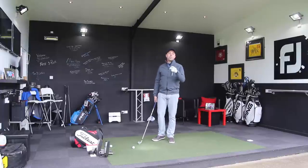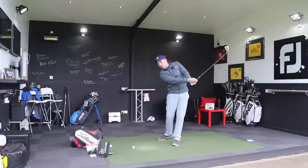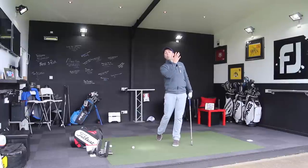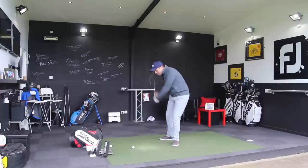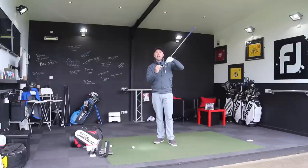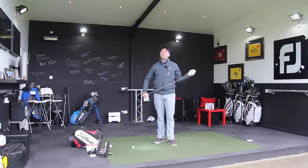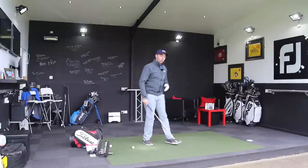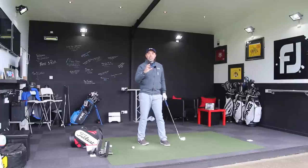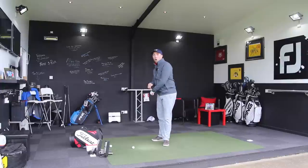The other important factor is knowing that we don't want to hit down. We want to hit with much more of a level strike, or even some of you may feel like it's more of a hit on the way up. Because as soon as we hit downward with a low lofted iron, we de-loft it, we don't gain enough loft to get the ball airborne, and then other faults start to creep in. If you've got a swing that's traditionally a little bit steeper and hitting down, this drill will get you hitting the ball more on the inside and more on the way up.